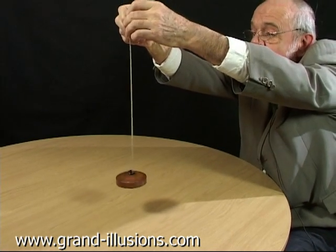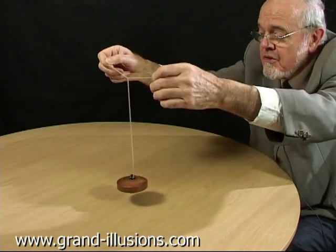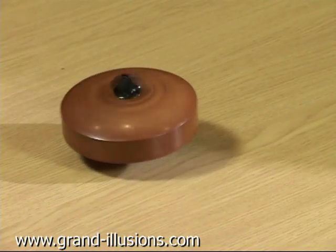Now there's a good bit of spin. This time I won't put my hands together again — I'll just drop it on the table. Spin fast, pull out, and it drops. What an extraordinary way of launching a top, isn't it?